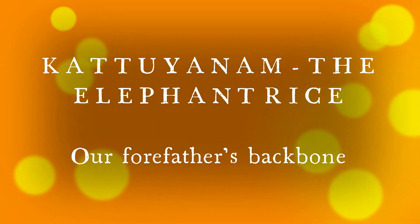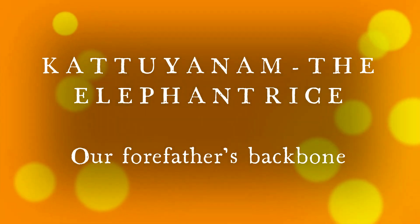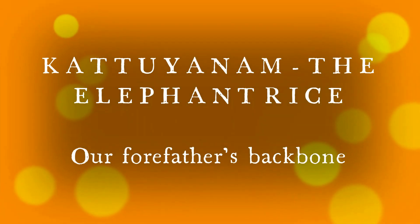Hi, welcome to my channel. I am Praveen Bala. Today we will see about the traditional rice Katiyanam. Hope all of you are doing good.